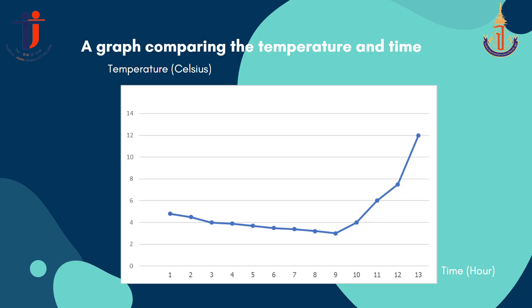Please take a look at the graph. From the result of the experiment, we can show a graph comparing temperature and time. It shows that the box can control the temperature between 2 to 8 degrees Celsius for up to 9 to 12 hours.